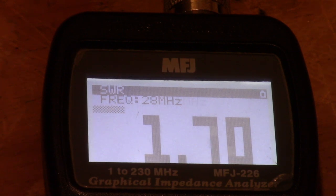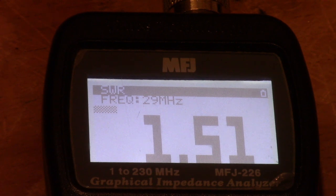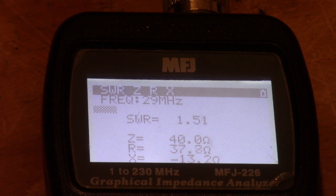We come into 10 meters at 1.7 to 1, and at 28.400 it's 1.25. At 29 MHz it's about 1.5 to 1, which is a little bit high. I had this running into the tuner the first time I tested it, and that seems to lower it down. I'm not actually using the tuner — I'm just using the bridge as an SWR meter and power meter, going direct to the antenna. But it does seem to lower it, and kind of acts like a matching network.